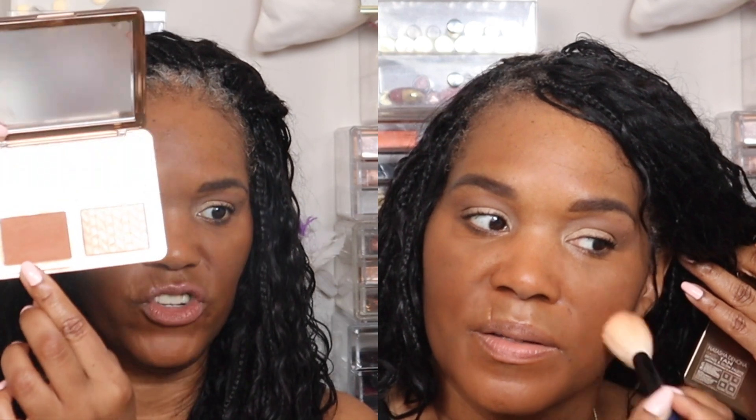Next I went in with the Natasha Denona Bronze and Glow — one of my staples that I love to use year-round. I used the blush powder on the apples of my cheeks extending it outward on both cheeks, and then to further carve out my face I used the Haus Labs bronzer.